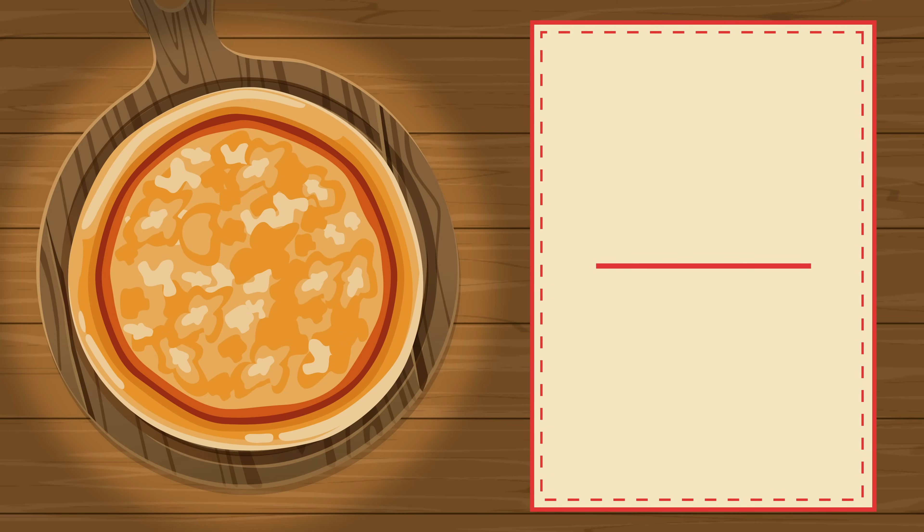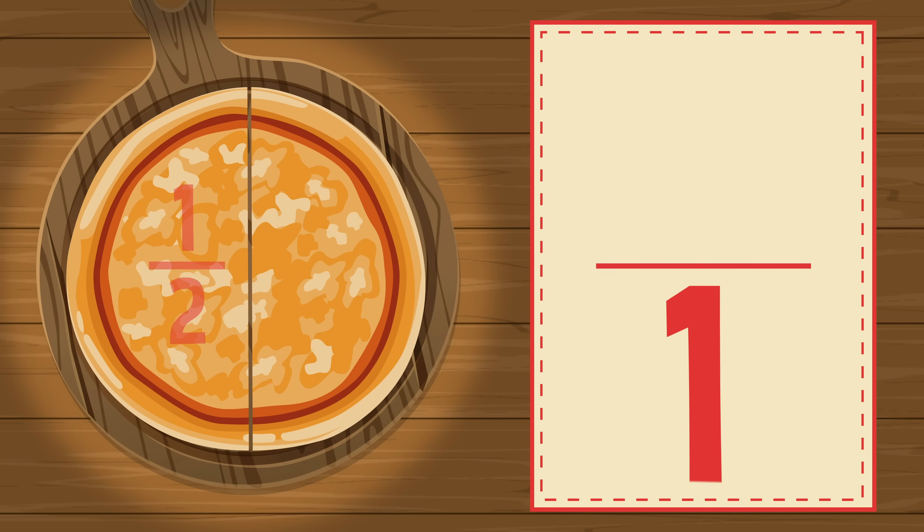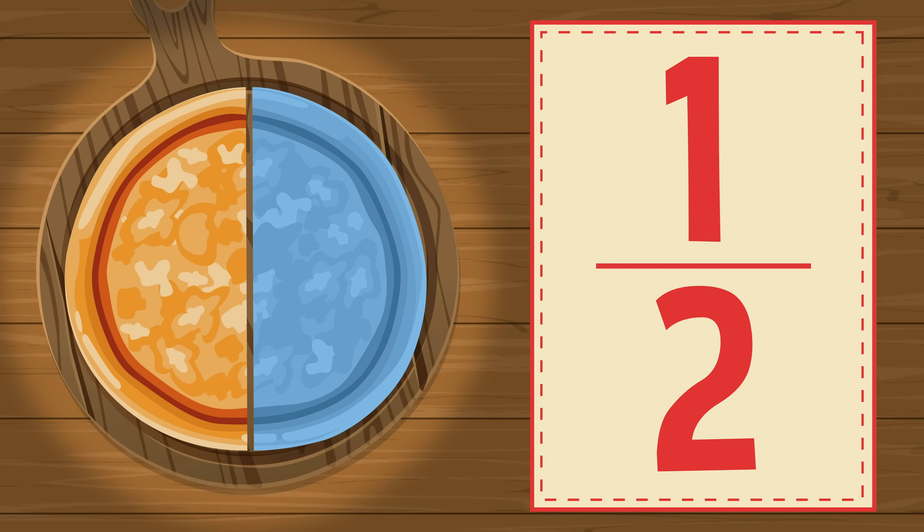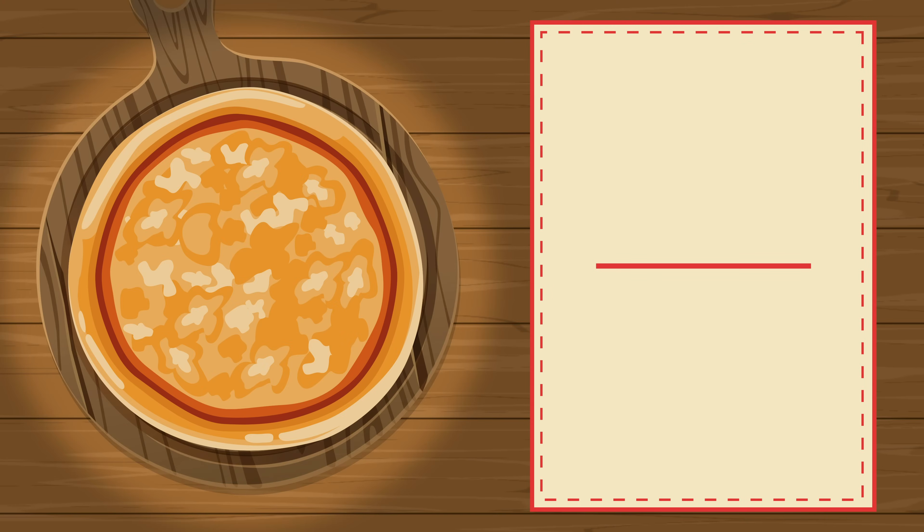Now slice the whole pizza in two equal parts: 1, 2. Each part is one half of the whole. The fraction is one half. Each part is one of two equal parts.